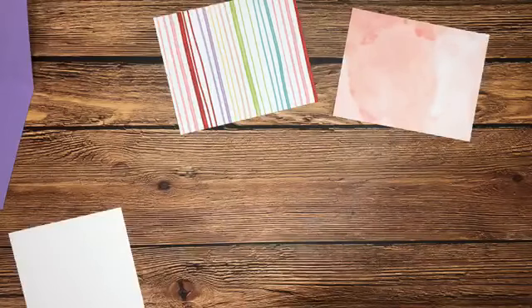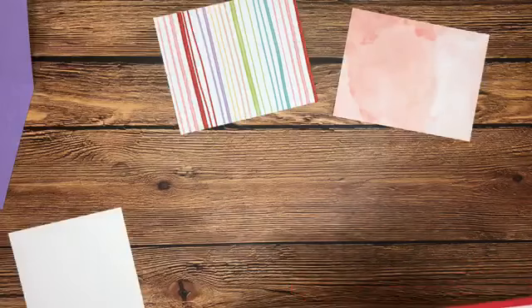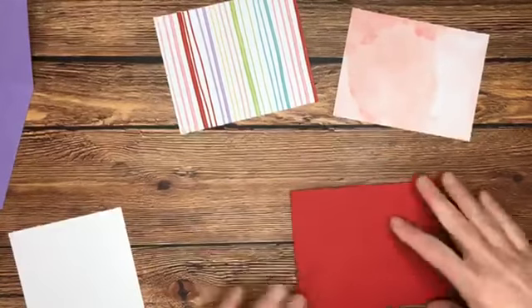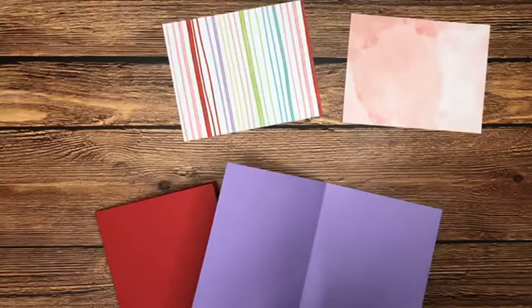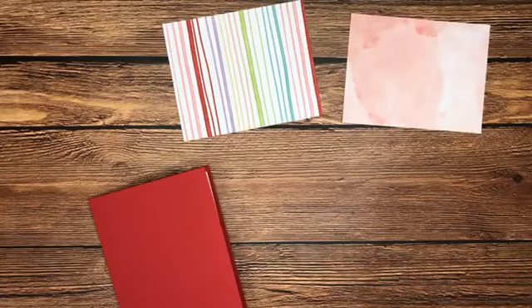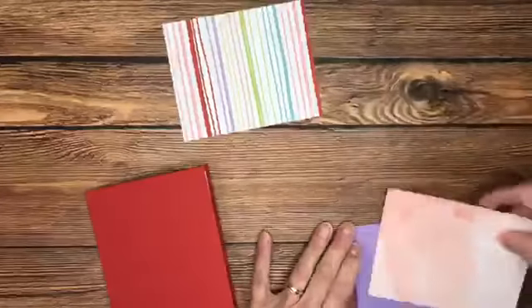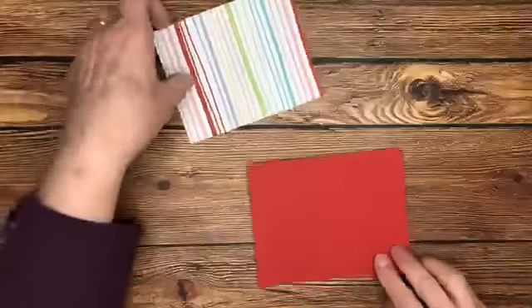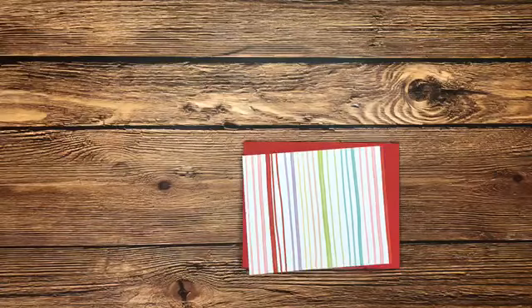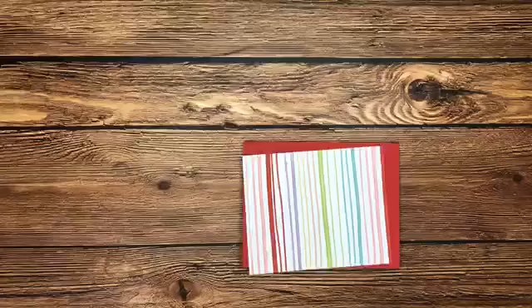I'm going to go ahead and put those inside panels in. We've got the red card base and that's what we'll be using. Would you like the stripe or the more muted pink background of designer series paper? Looks like stripe is going to be our winner — everybody's going with stripe. Let me get these supplies out of the way. We're going to orient the card this way and I'll add the stripes.